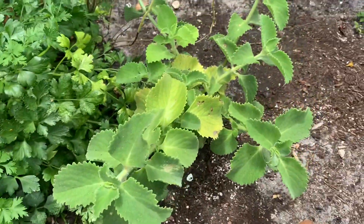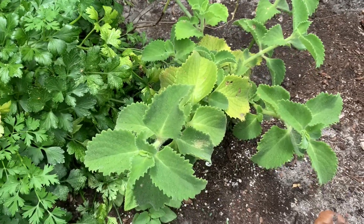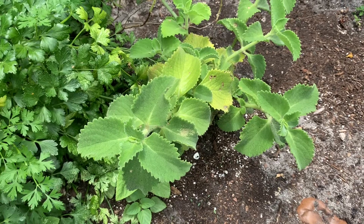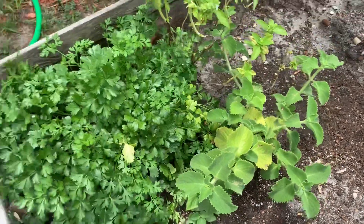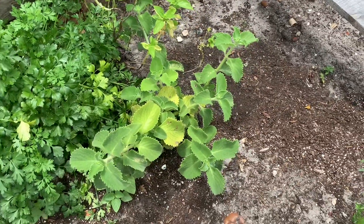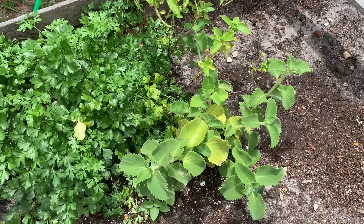And this here is another mint plant — you can put it in your meat, soup, or whatever. I think you can make it as a tea too. It's pretty much going to get bigger and spread over and take over this bed, but I'm going to keep pruning it because I don't want it to really take over.